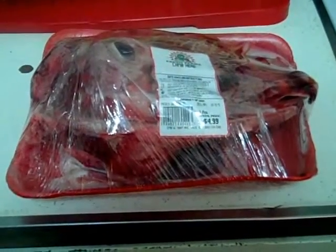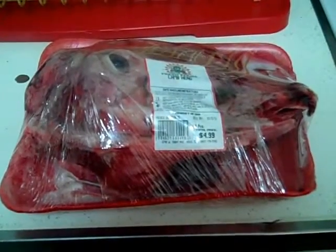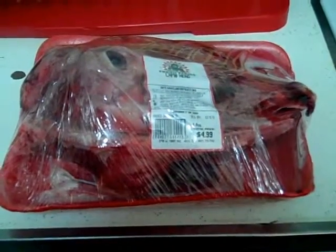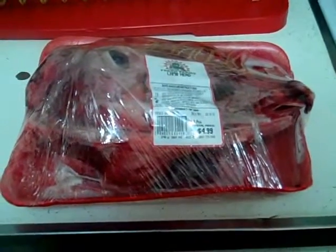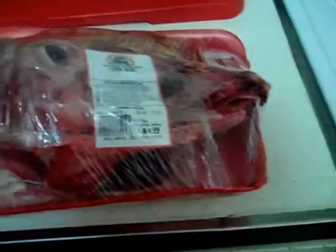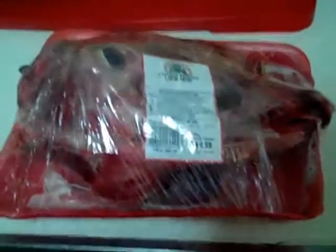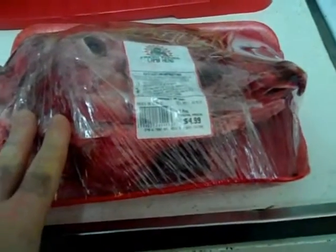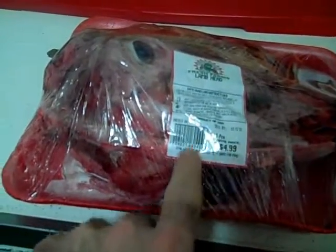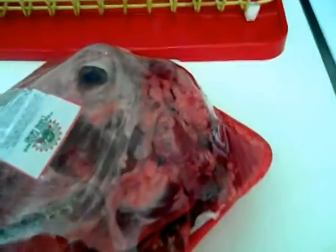I stopped by an ethnic supermarket this evening on the way home from work, and on a whim I asked the butcher if he carried lamb's heads because of a recipe I saw on YouTube. He walked me over to a display case and they had one — the label says lamb's head. This is one lamb's head in its entirety; it cost $4.99 total, so basically five bucks.